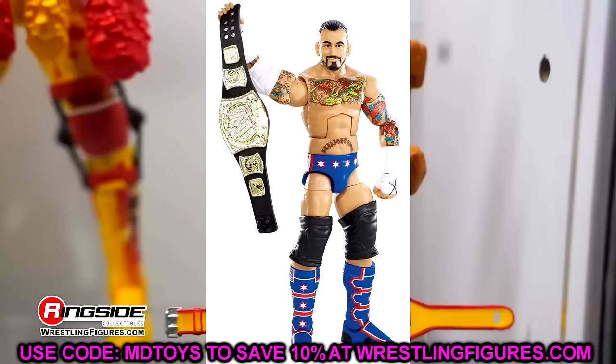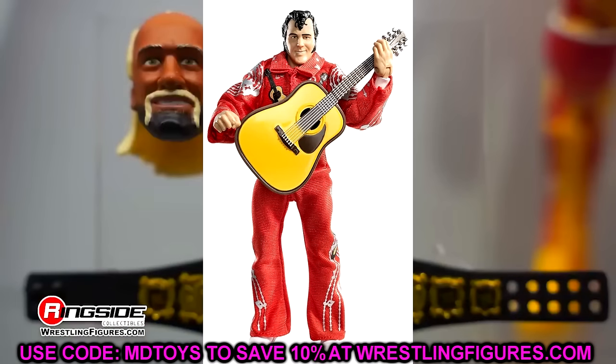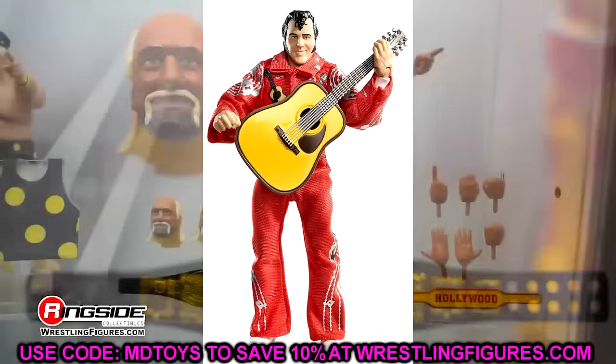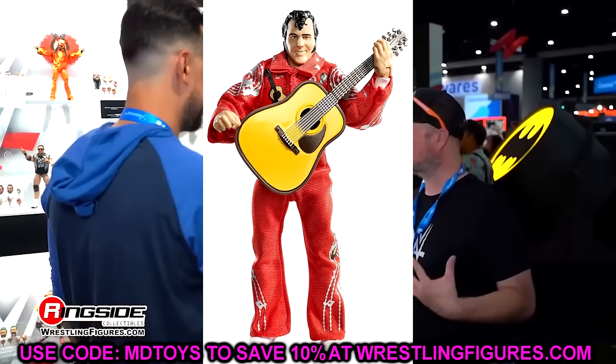Elite 21 is Honky Tonk Man. Really good details here. We get the breakaway guitar, and when you put it all together, it stands the test of time. Good head sculpt, good jumpsuit, really good formula. They did a really good job on Honky Tonk Man. Even though it's not the most exciting figure ever, I think it's a really good representation of him.